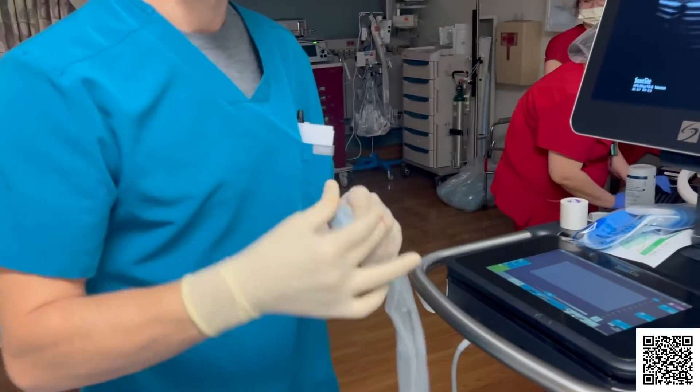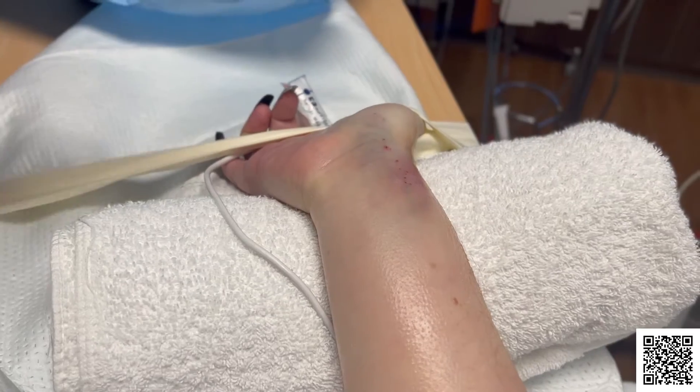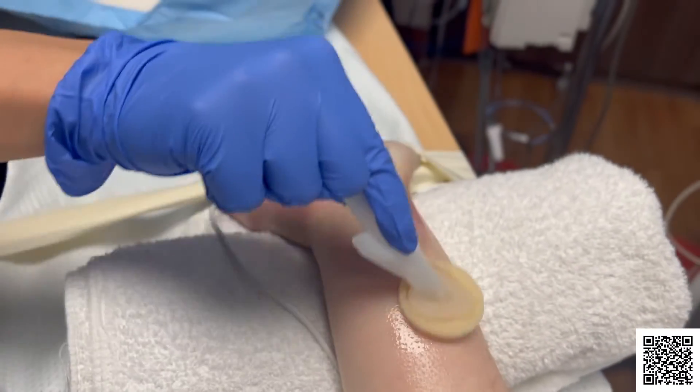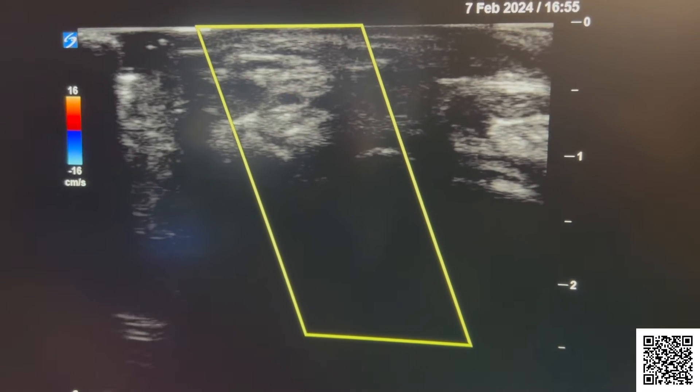What to expect during the procedure? Placing the line takes at least 15 minutes but sometimes may take longer, especially in children or elderly adults. A small short catheter is used and it is placed into the radial artery, located in the wrist. Other sites that may be used are the arm, foot, or groin.